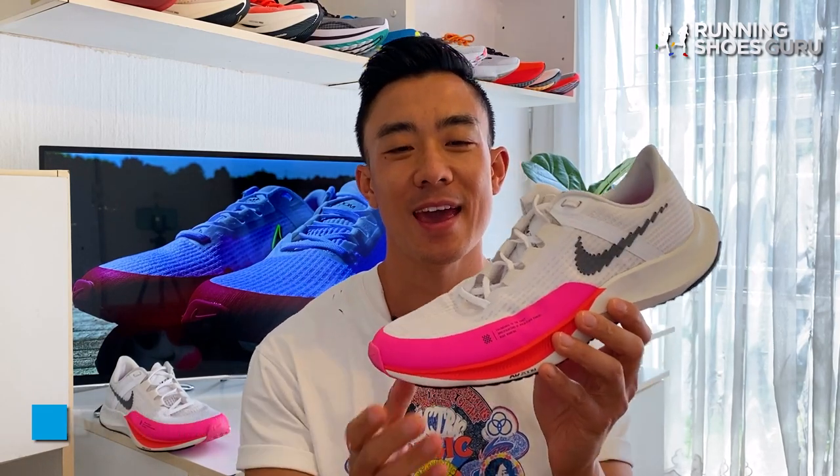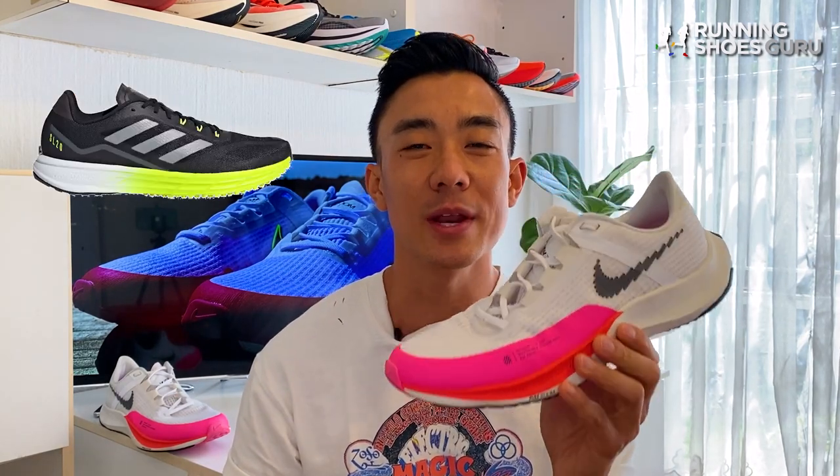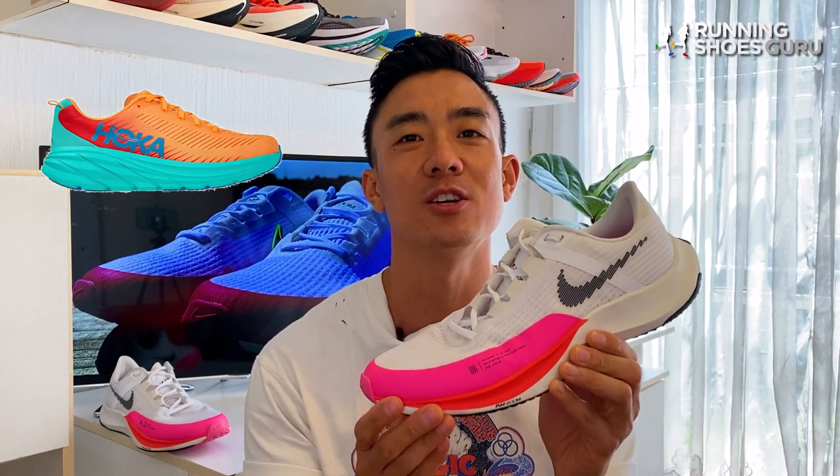The Rival Fly 3 is an old school lightweight tempo trainer and it competes with other non-plated lightweight trainers like the Rebel V2, the SL20.2, the Evaride 2 and the Rincon 3, all of which are excellent lightweight trainers.